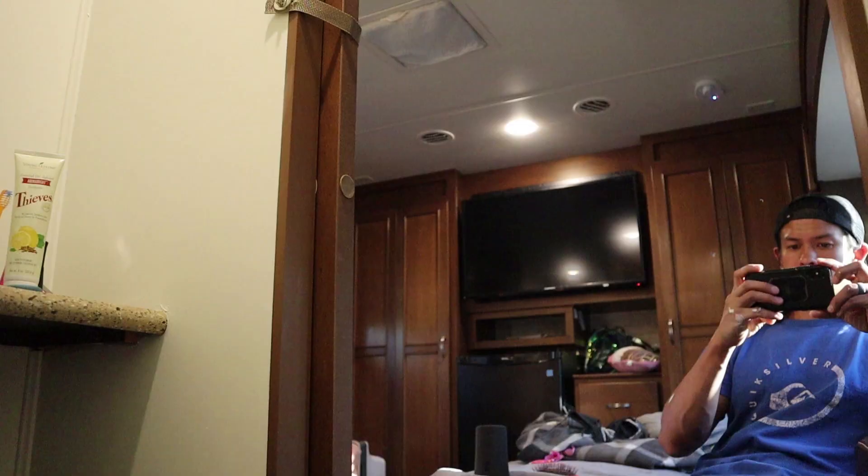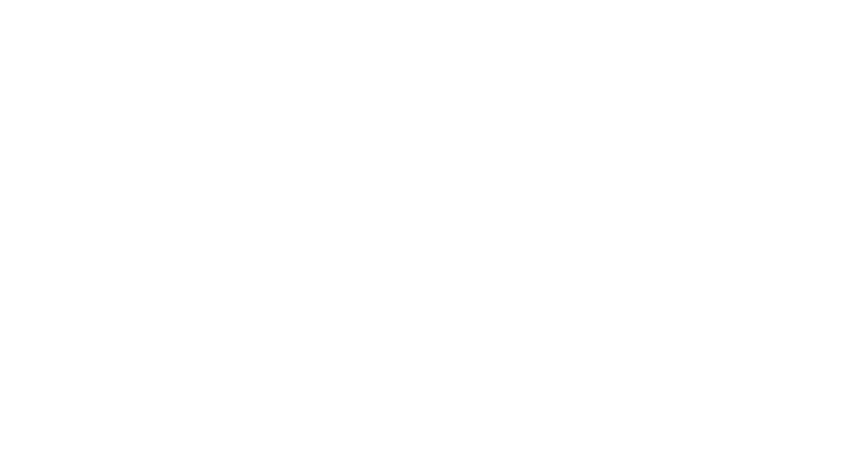Alright Ella, come take a look at your bathroom. Wow. You like it? Awesome. Bye!